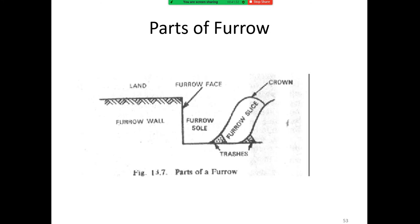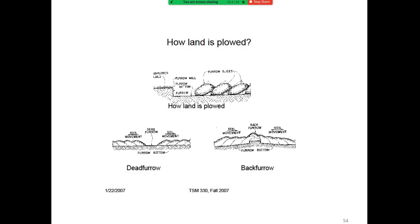The parts of the furrow include the furrow phase, furrow zone, and the crown. This shows how land is plowed, including the furrow wall, furrow bottom, furrow slices, and furrow land. The dead furrow is the open trench left between two adjacent strips.